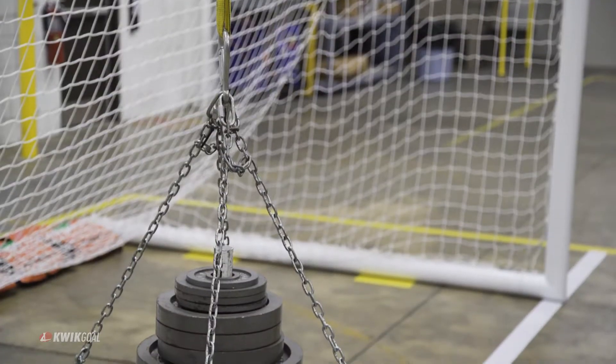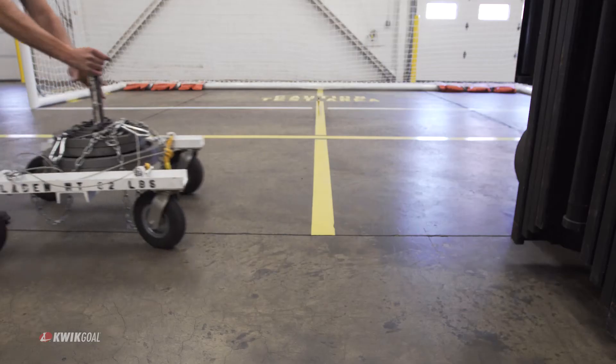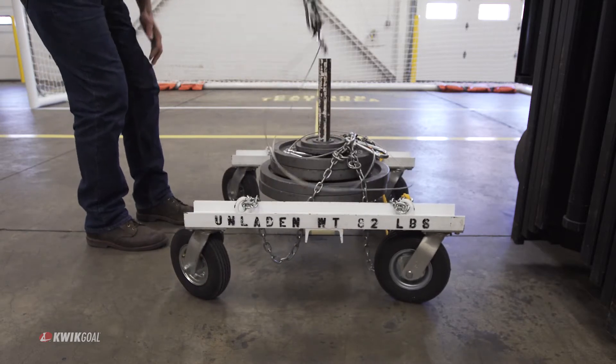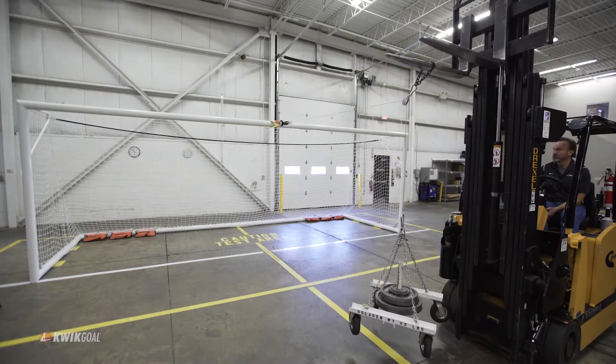Mechanical testing is performed in compliance with American, Canadian, and European specifications. For the horizontal pull test, a goal must not tip or slide when a 248-pound horizontal force is applied to the center of the crossbar for 60 to 70 seconds.